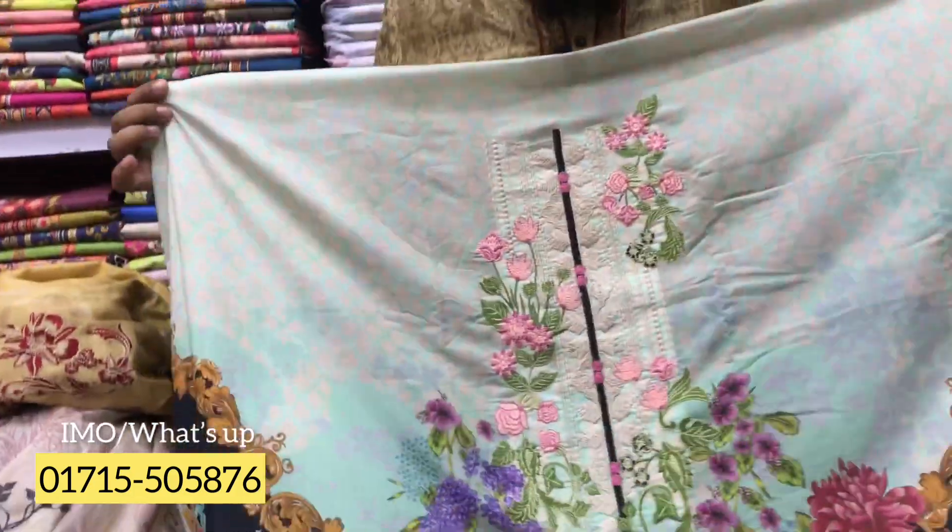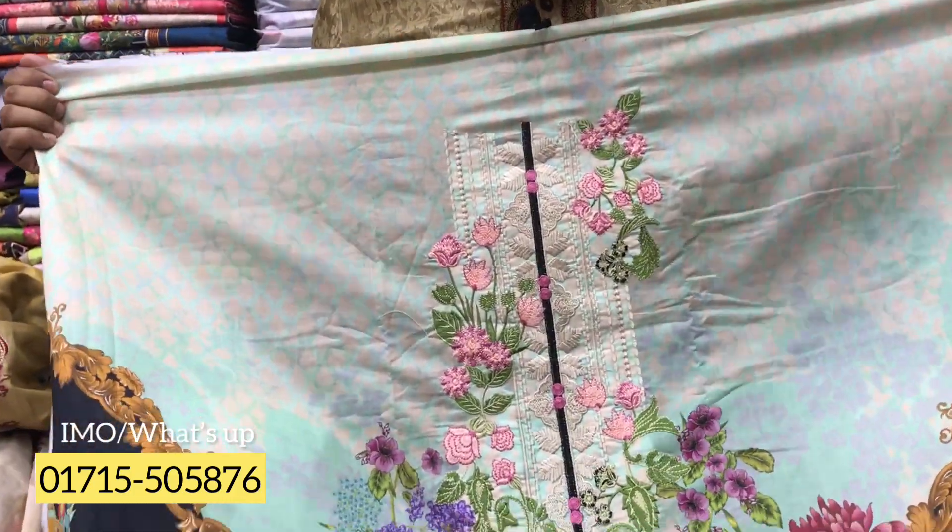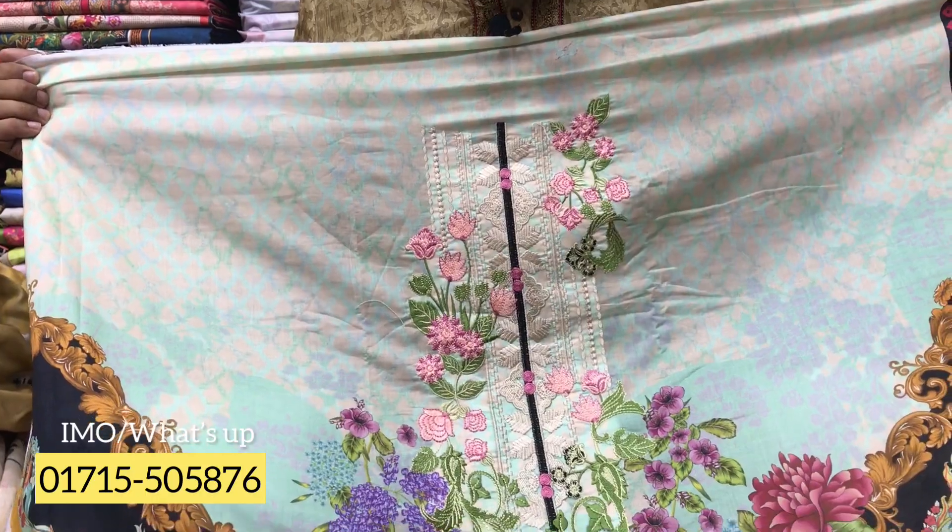I'll show you the dress. I'll show you the beautiful dress. Look at the color. It's a beautiful color. I'll show you the beautiful dress. This is a perfect place. I'll show you the shopping area at the Eastern Malli. This is the top one collection. For the top one collection, we're teaching the dress. We are going to show you the dress.